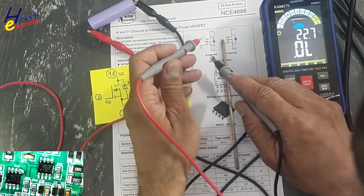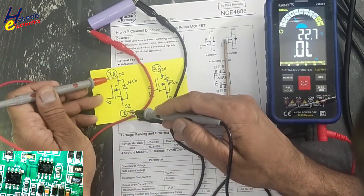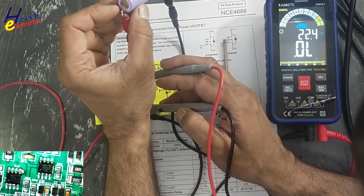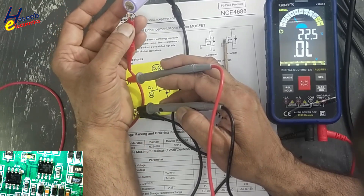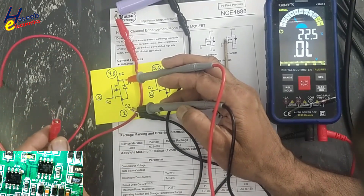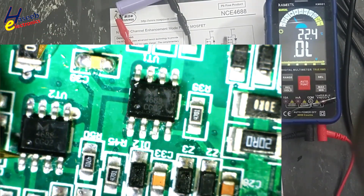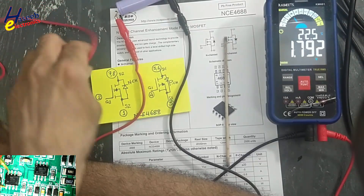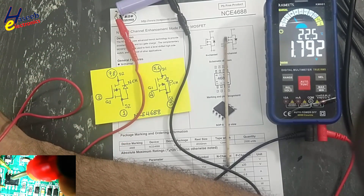We will connect the black lead to pin number one. We will also connect a 330 ohm resistor to the positive terminal of the battery, and the second end of the resistor is connected to the test lead — this is now the test signal. Connect black lead at pin number one, red lead at pins seven/eight, and inject this test signal at pin number two — the gate.